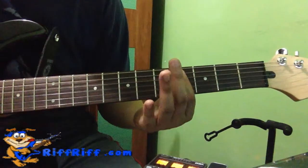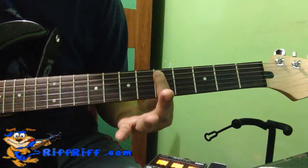2nd fret, 4th fret, 5th fret — all in the A string, or the 5th string.